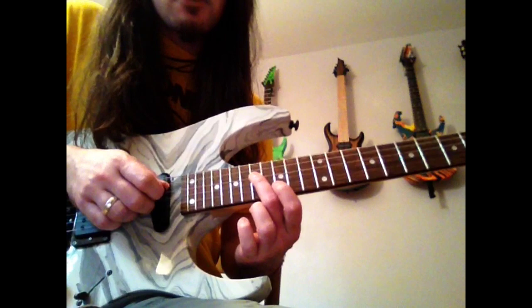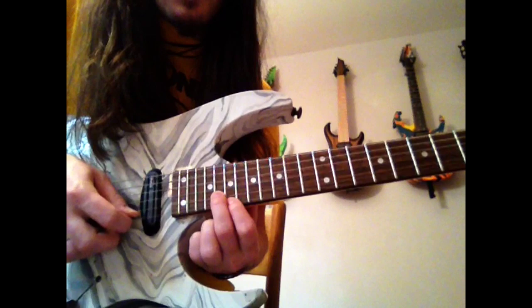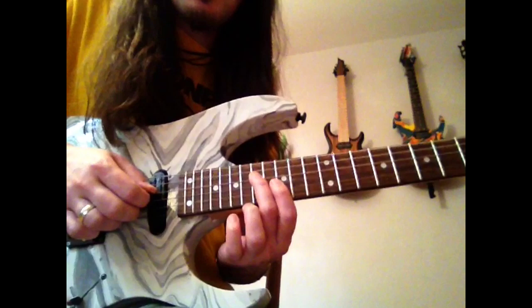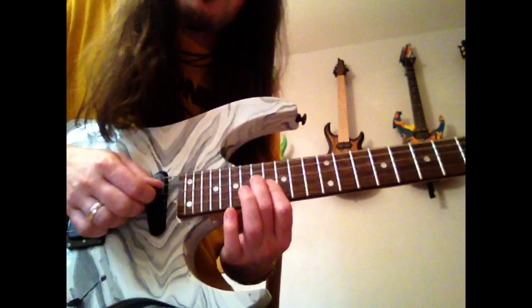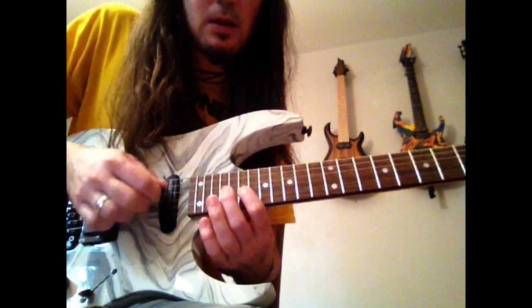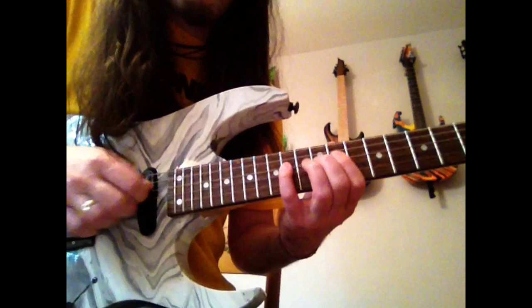Next we're going to slide down to the next chord note — this G note, fret number 17 on the D string. This lands you in the root position for another G arpeggio. I just did 19 on the G, pulling off to 16 on the G, then back to that root note again — 17 on your D string. After you hit that note, slide down again to the next chord tone, the D note, on fret number 12 of that D string. So that whole thing is: slide, slide.